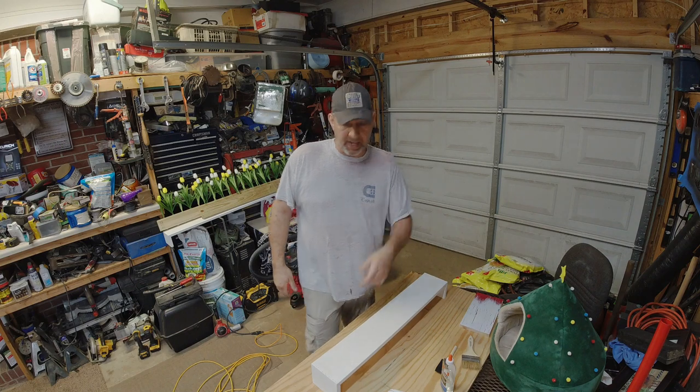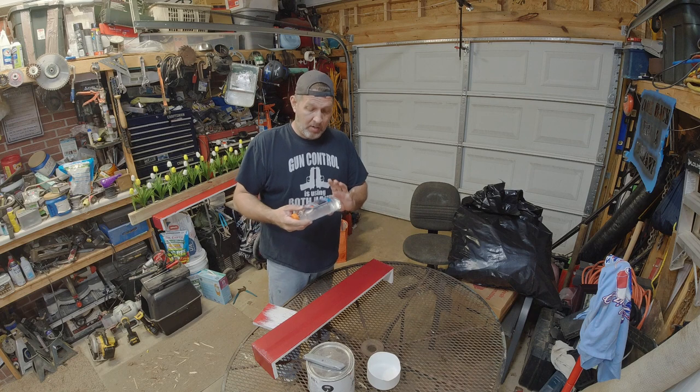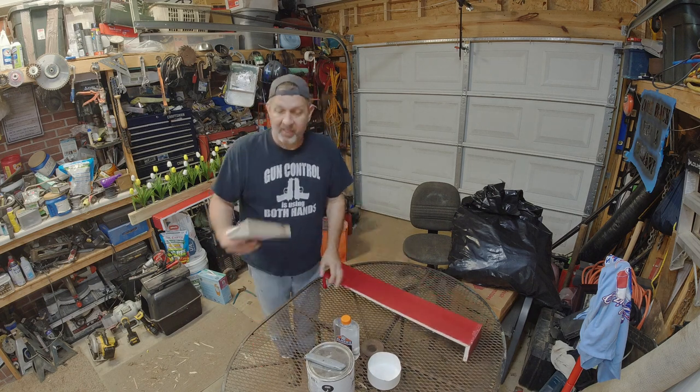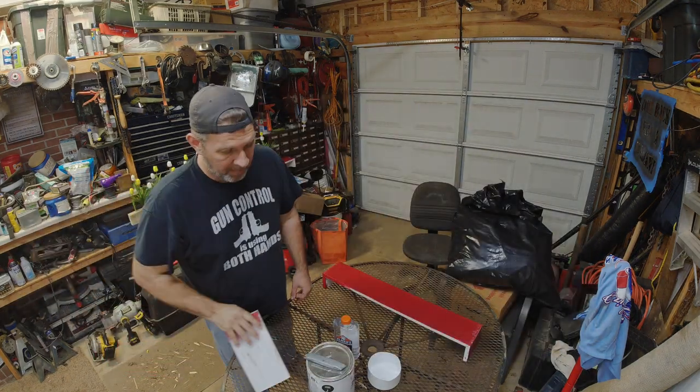Let me get these two painted and we'll be right back. Now what we're going to do is put some of this clear Elmer's glue all over this thing. But before we do that, let me go over what's going to happen — I showed you what the finish we're going for looks like.